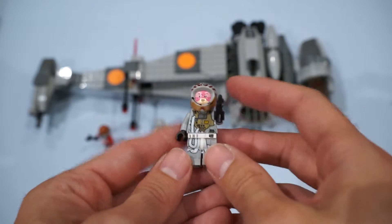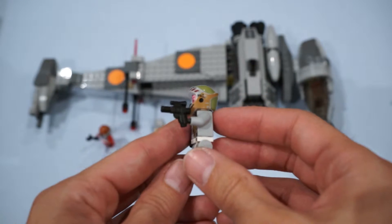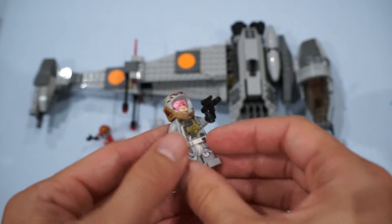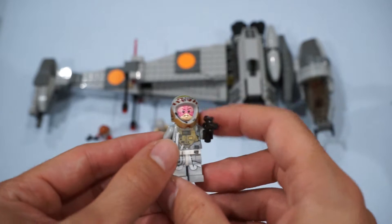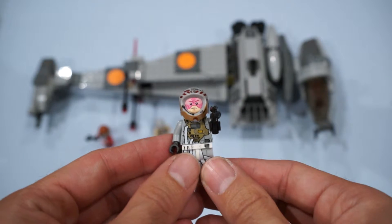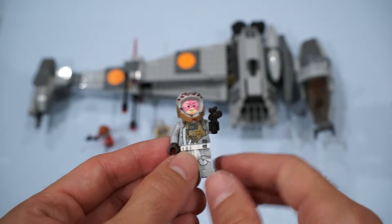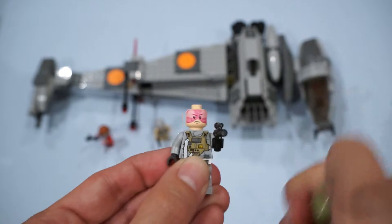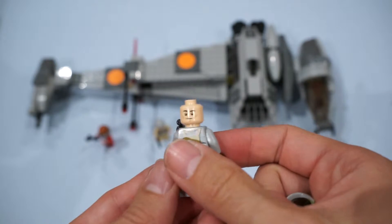Next up, we've got the Nameless Gray Squadron Pilot. He has his blaster and really nice printing on the torso and legs, also on the helmet. I love the print on his face that looks like the visor of the helmet. He also does have a secondary head on the back.